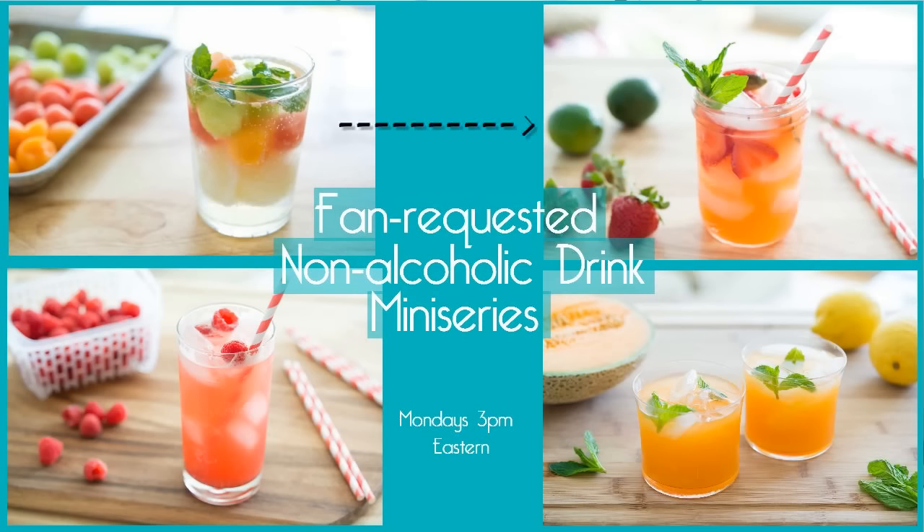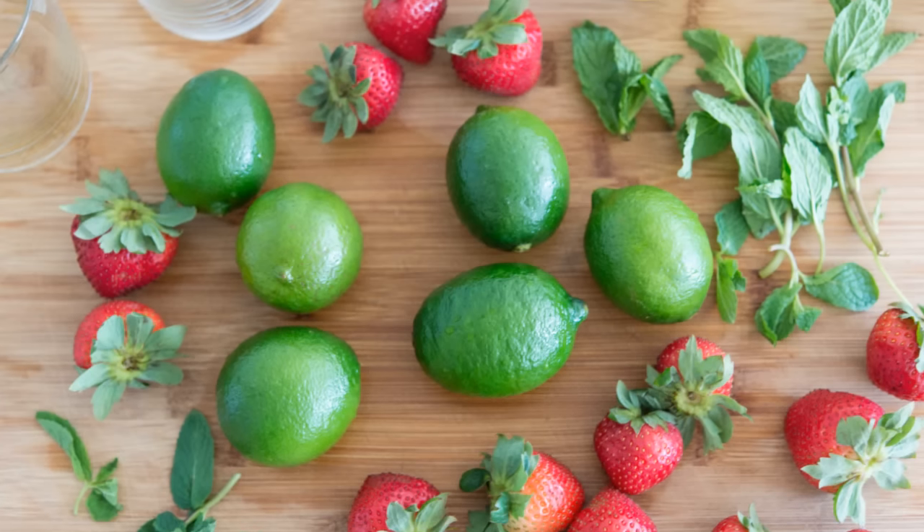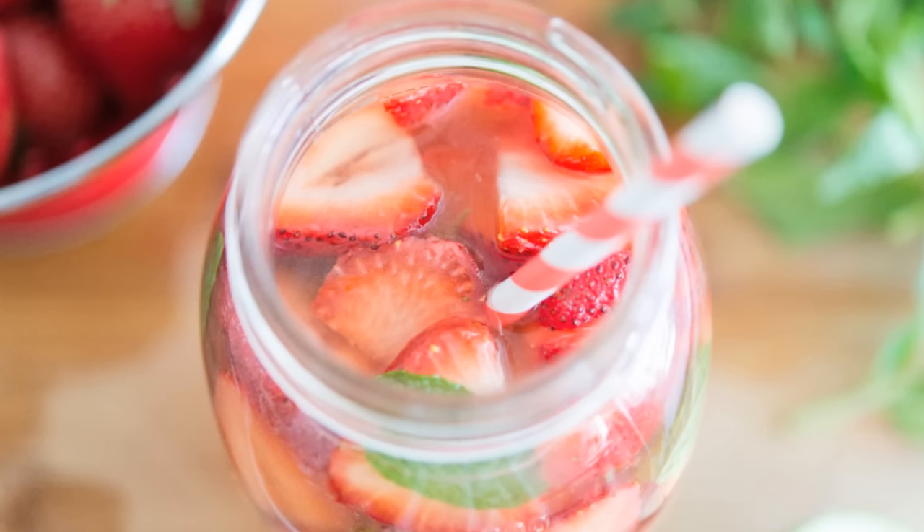Hey guys, it's Joanne from 15 Spatulas. Today is the second video in my non-alcoholic drink mini-series. We are going to make a strawberry limeade. This is just like a lemonade, but we're going to use limes instead of lemons as our star ingredient. We're going to add some strawberries to it, a little bit of fresh mint. It's just really refreshing and delicious. This is one of my favorite drinks. Let's get started.